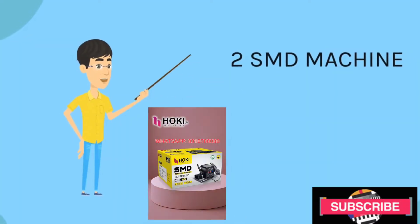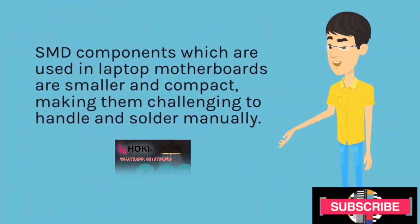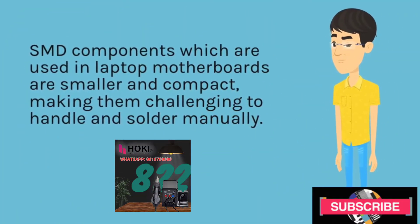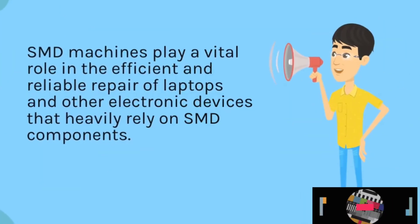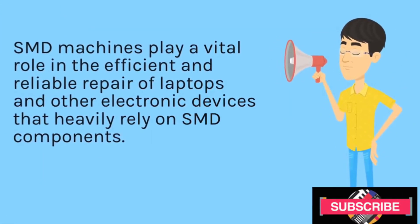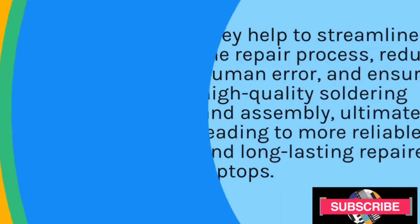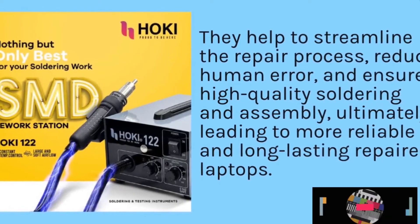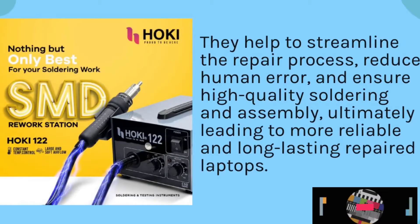SMD Machine. SMD components, which are used in laptop motherboards, are smaller and compact, making them challenging to handle and solder manually. SMD machines play a vital role in the efficient and reliable repair of laptops and other electronic devices that heavily rely on SMD components. They help to streamline the repair process, reduce human error, and ensure high-quality soldering and assembly, ultimately leading to more reliable and long-lasting repaired laptops.